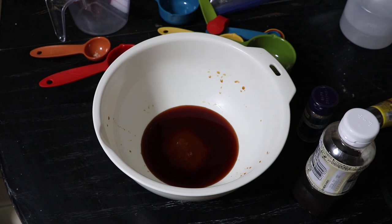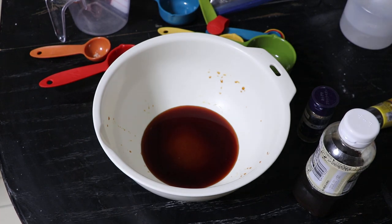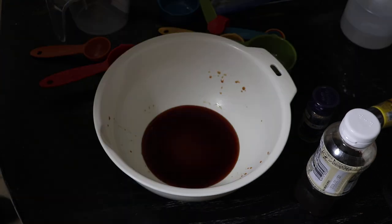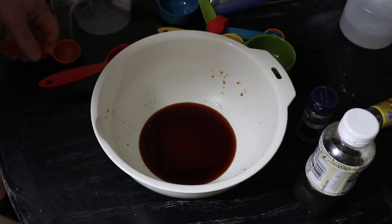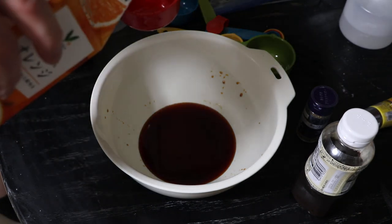Now one of the recipes wants to add a quarter cup of orange juice, so that's what I'm going to do — a quarter cup of orange juice instead of a third cup of soy sauce. Let me get my orange juice out of the fridge. There's a little bit of brown sugar left in there. Okay, now a quarter cup of orange juice. There's my quarter cup of OJ.